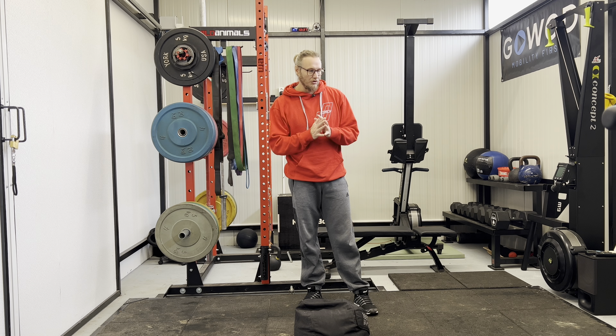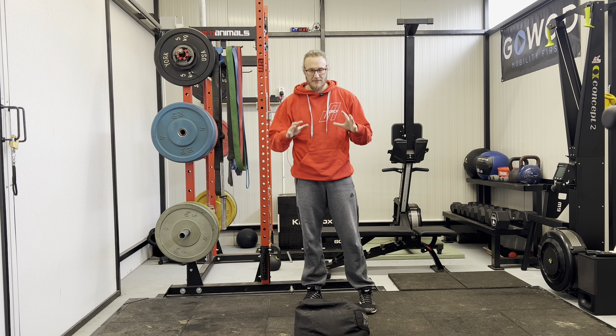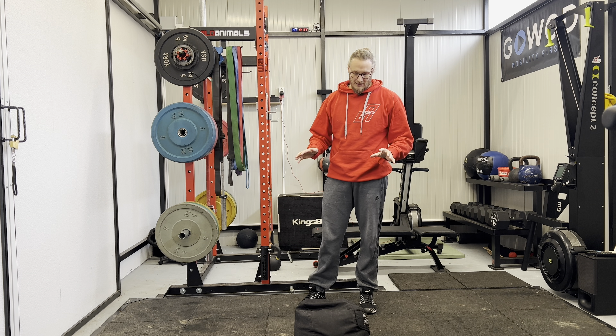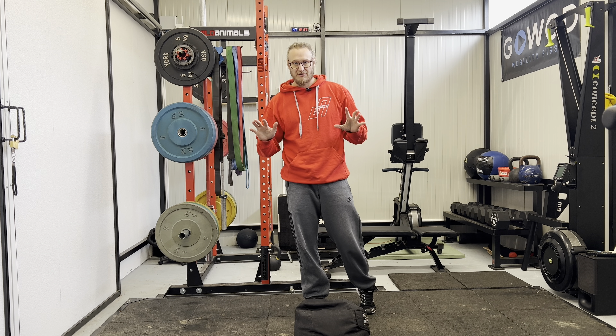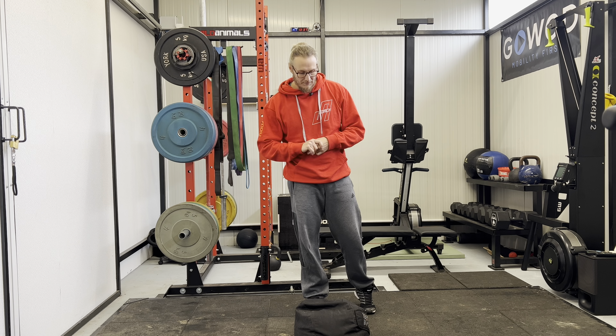We're going to look at the D-ball clean now. The D-ball and sandbag are very much the same and can be used interchangeably, but the technique stays the same. This is by no means expert-level — it's the basic foundational lifting skills, with a few instructions on what to do.